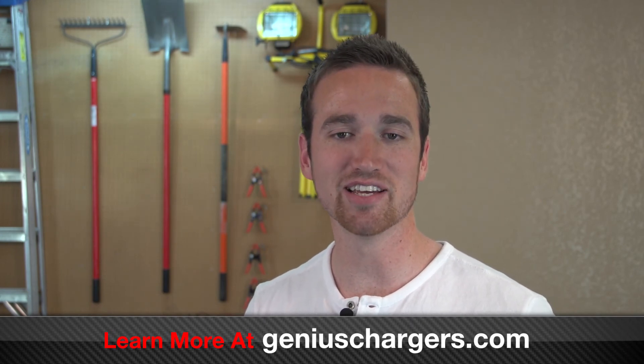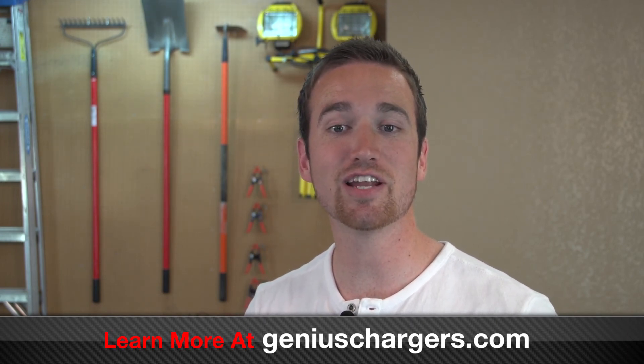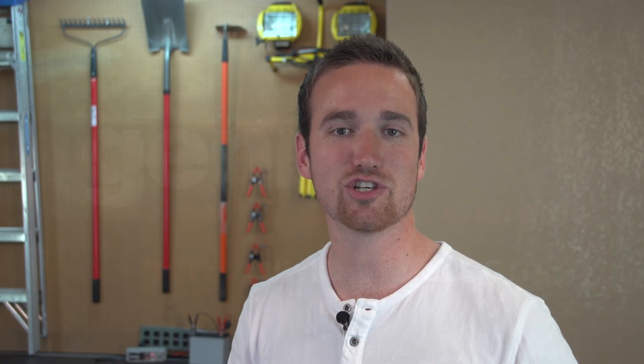That's it. It's really that simple. You'll never have to worry about your battery again. You can leave the charger connected to the battery without risk of overcharging or damaging your battery. To learn more, visit GeniusChargers.com.